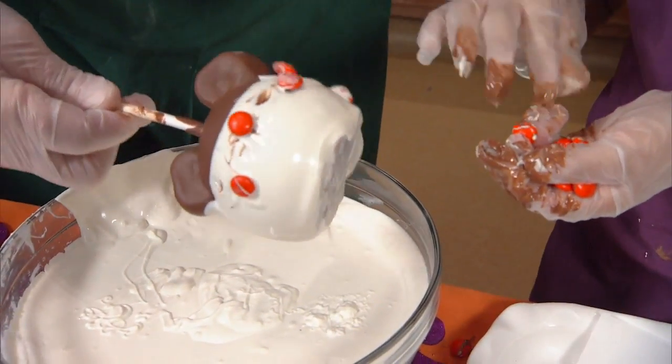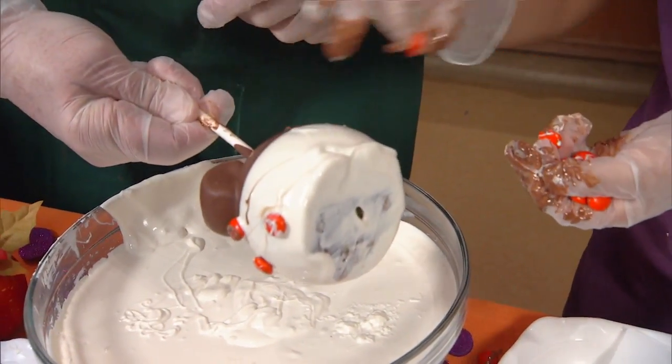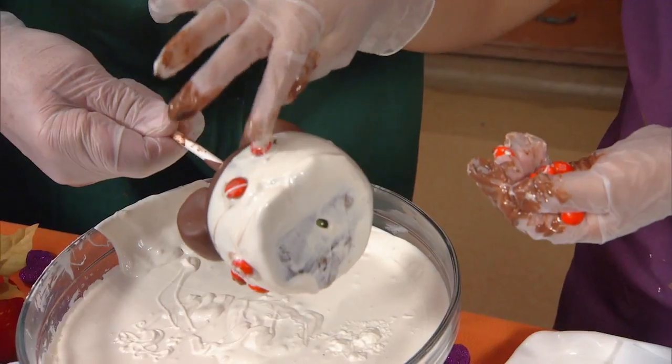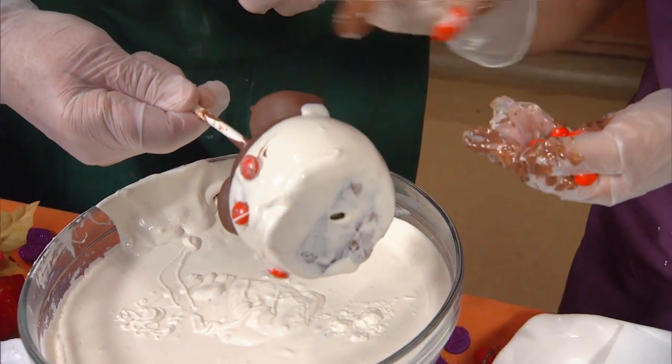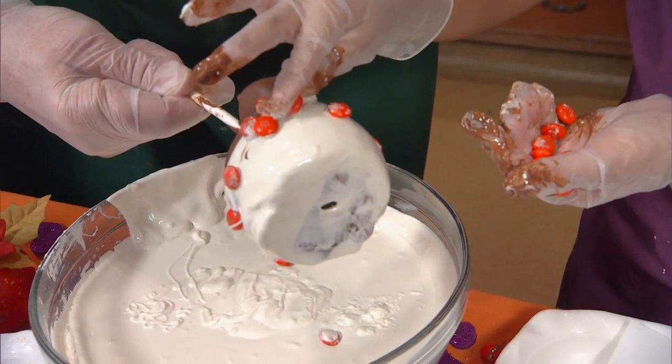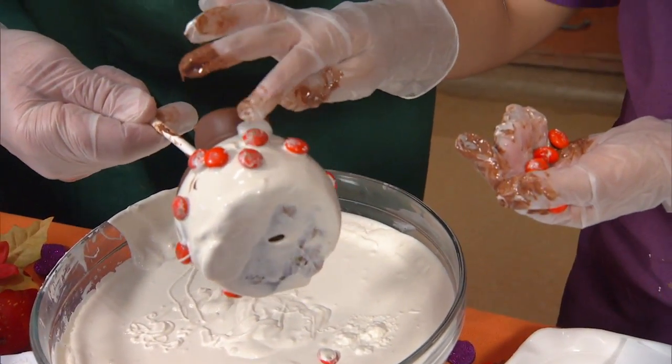We should definitely have a lot of counter space when we do this — it helps. Keep going, we're almost there. A couple more. One more. There you go. Good job, son.